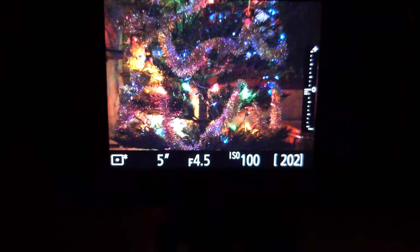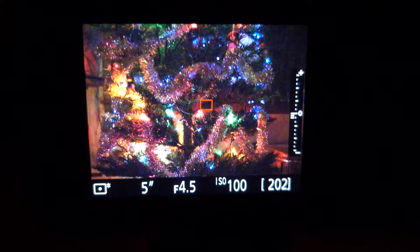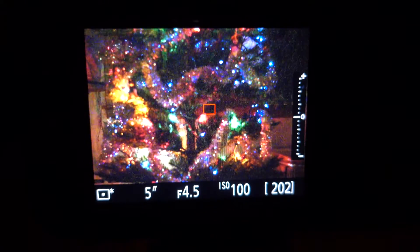Now if I come over to the full frame sensor D810 using the 70-200mm f/2.8 and let me defocus that for you — not quite the same bokeh, is there? That's really interesting.